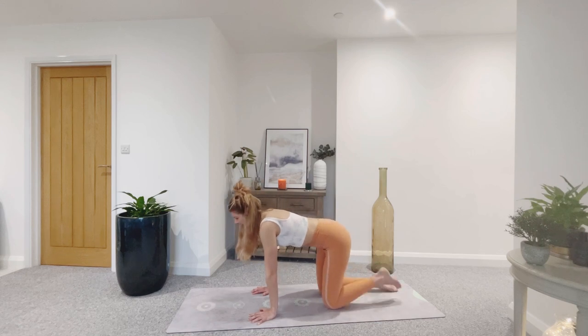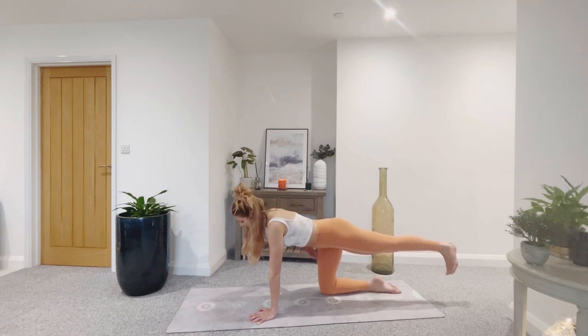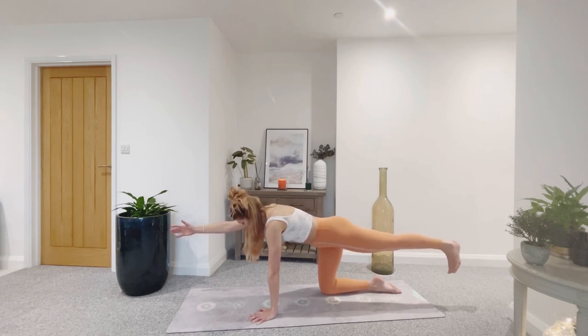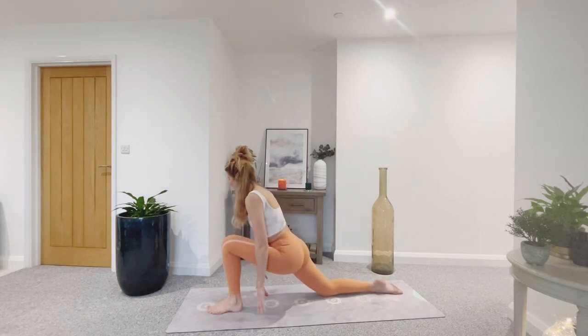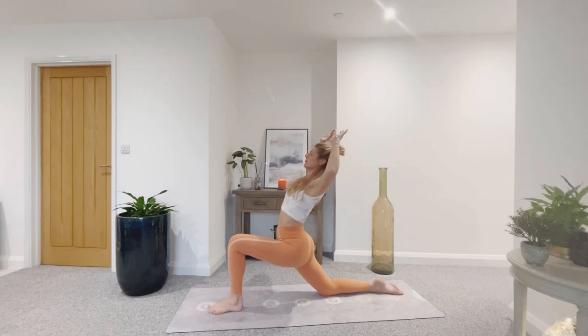This time as you inhale, send the left leg back, reach the right fingertips forward, energize that left leg, press back through the heel. Flat back, belly pulls in. Press down firmly into the left hand and the top of the right foot for stability. Breathe as you gaze down. One more inhale, and exhale — release the right hand, step the left leg through. Low lunge on the other side — check your alignment first, then inhale, sweep the fingers up.